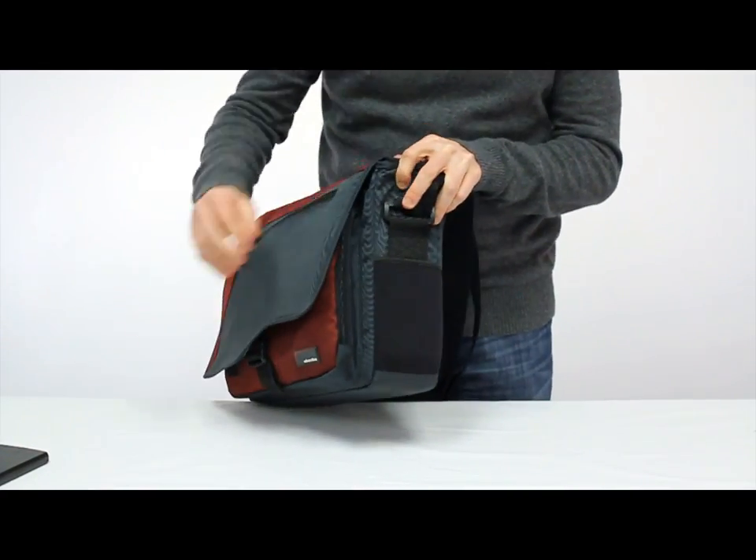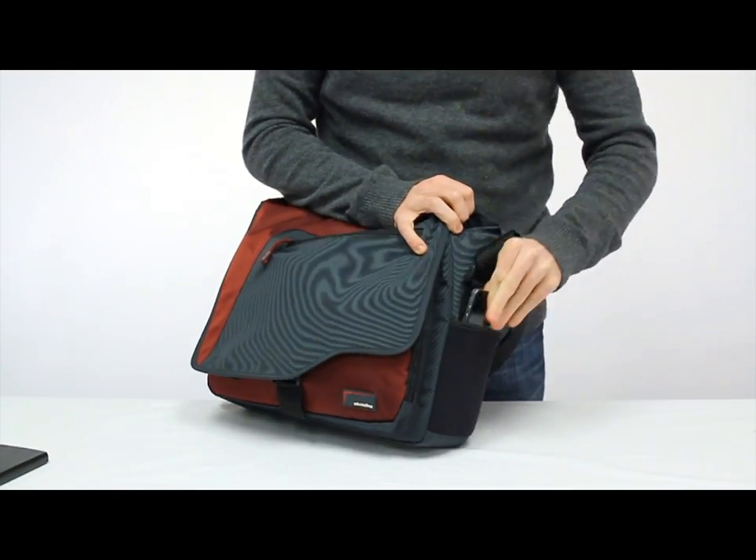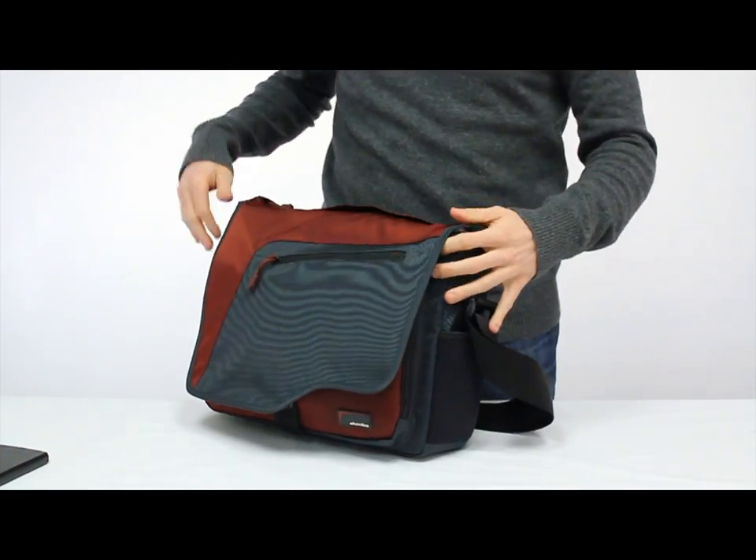On the side of the case you'll notice we have these padded neoprene pockets, and those are nice for an mp3 player or a phone — something you want to get to right away while you're carrying it on your shoulder.